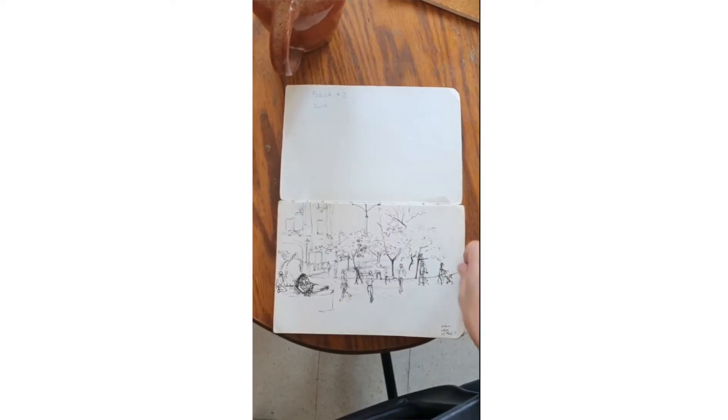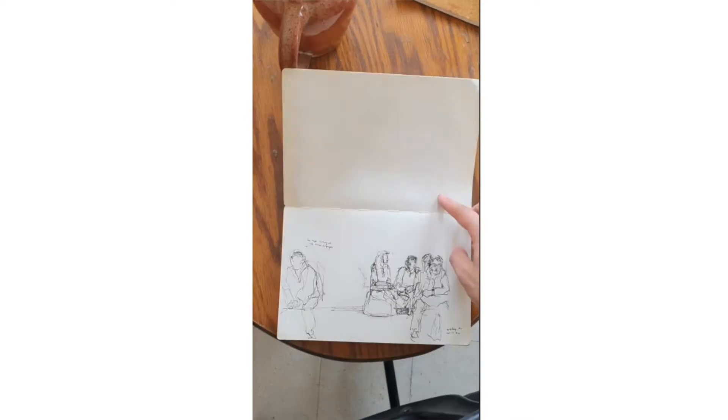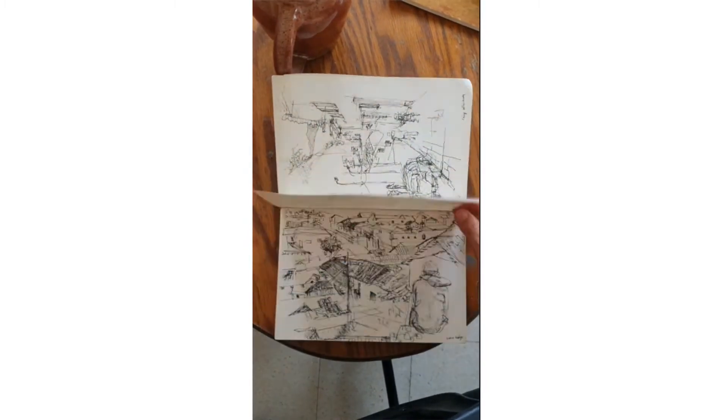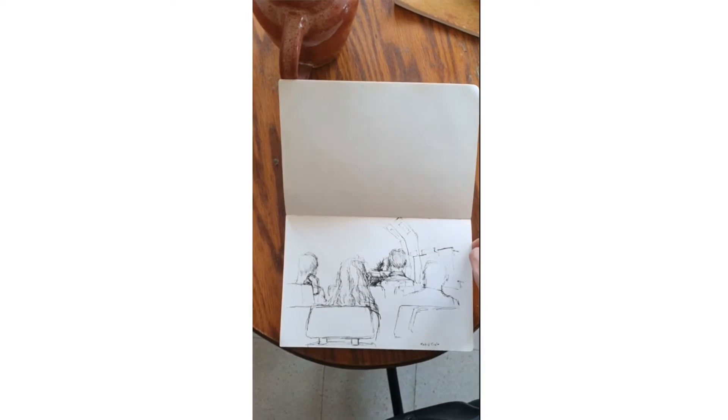We're going to work with a simple still life. I encourage you to take a simple notebook, pen, pencil — basic things with you wherever you go — so that you can do this exercise when you're waiting for a bus, waiting for a friend, waiting for an appointment.